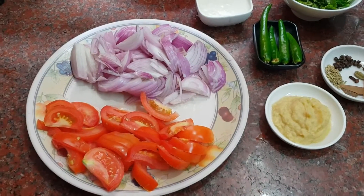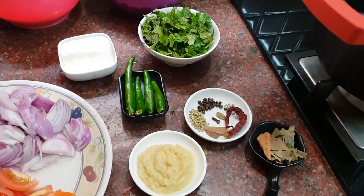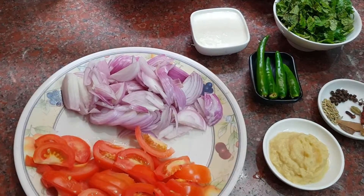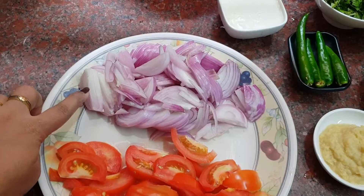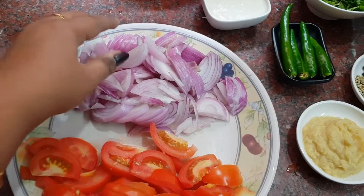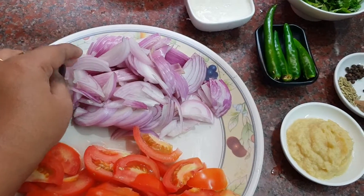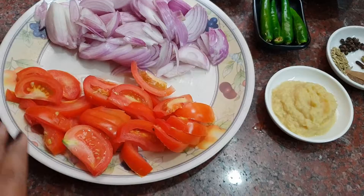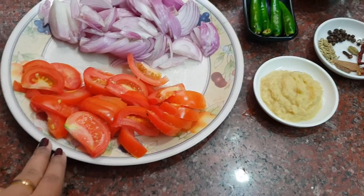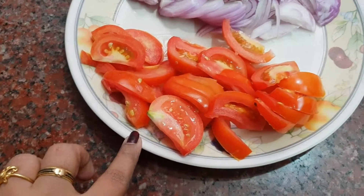I will cook and grind the masala first. For the ingredients, I am cooking for 4 servings — medium size. I'll use 2 glass measurements of rice. If you want to add thakali (tomato), it will give a great taste.